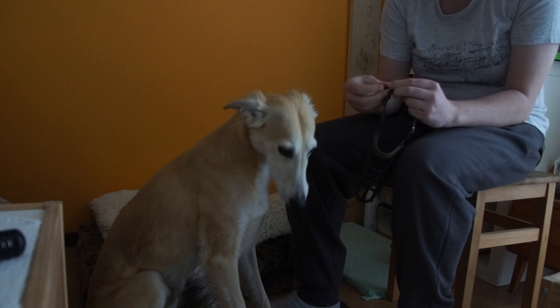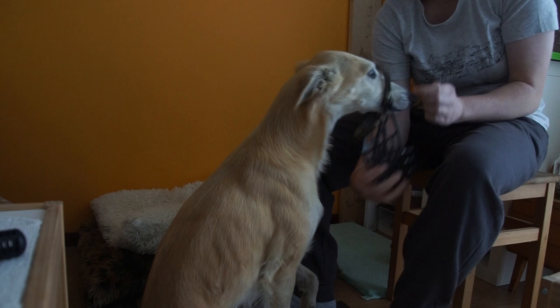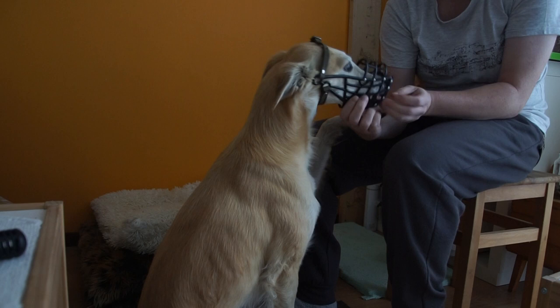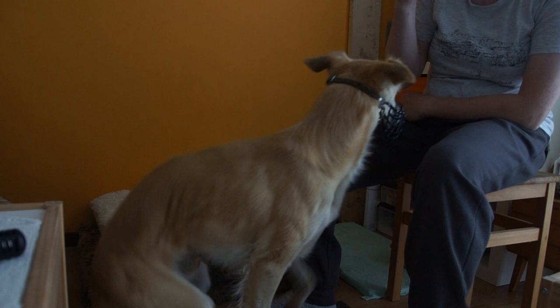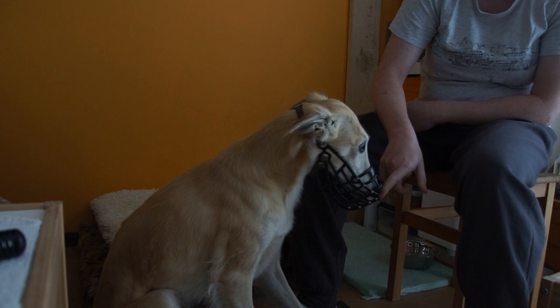With this type of muzzle I can close the strap and still ask him to put his nose inside. I ask 'nose' — good boy! You can see the strap just goes over like this. He's very eager right now. I simply slide his ears over and the muzzle fits well.